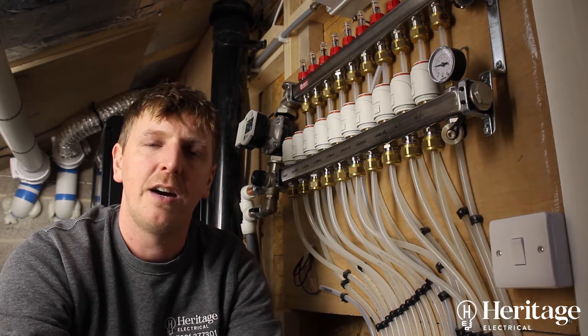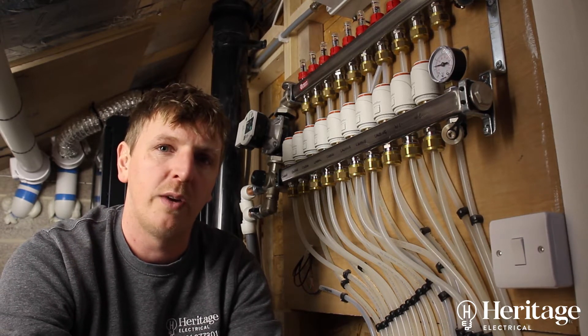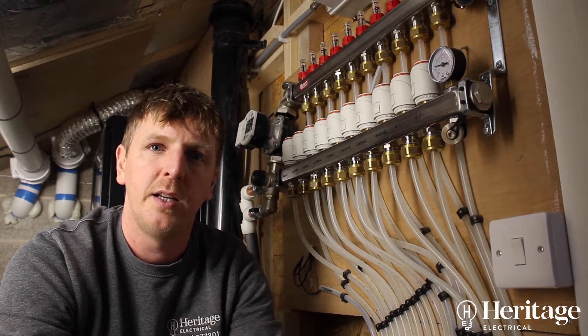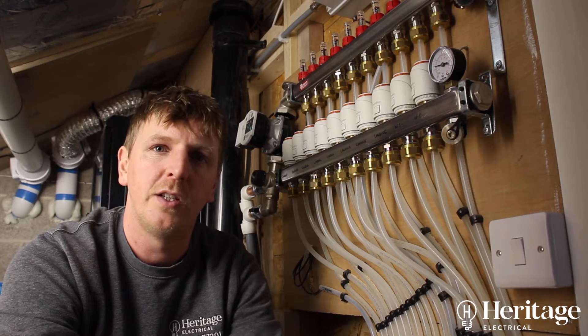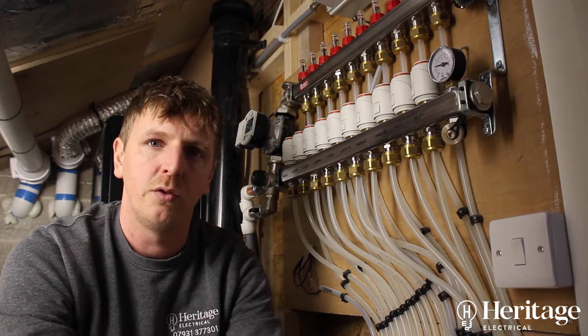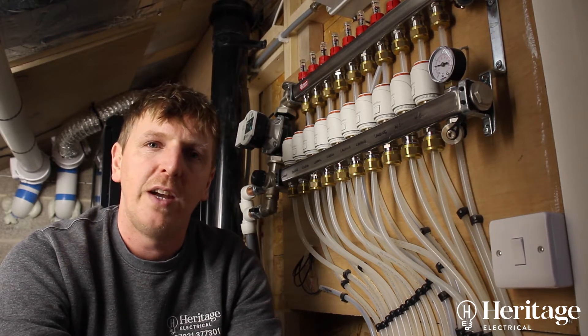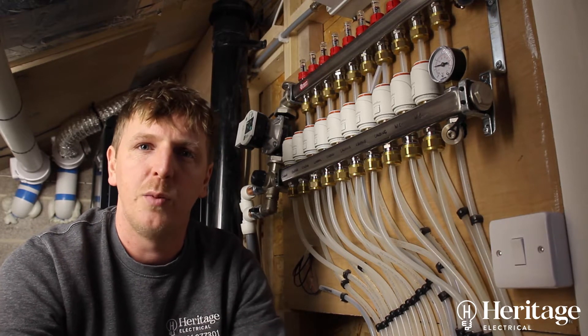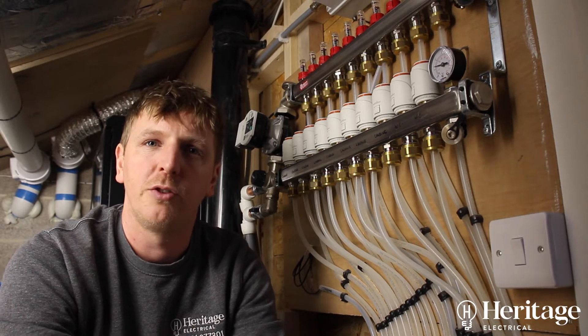He's paid for all the TRV valves to be fitted on all the radiators, so we wanted to keep that system seeing as he's paid so much money for it. So we've used a third party system which is Heat Miser, which we use on all jobs. Vaillant don't do a range of underfloor heating controls, so Heat Miser we think do the best underfloor heating controls available.